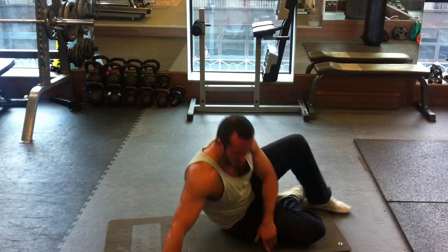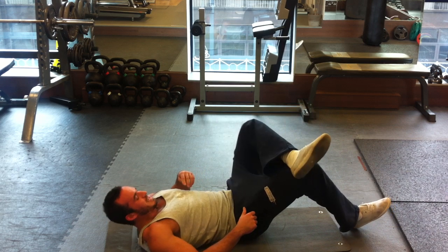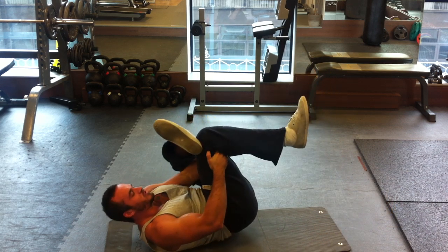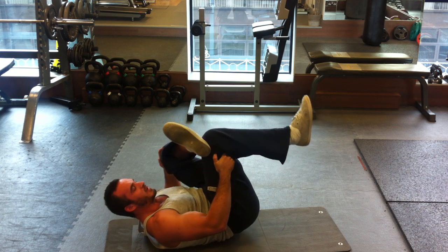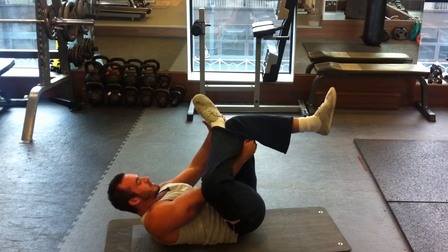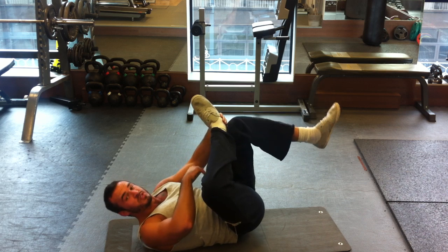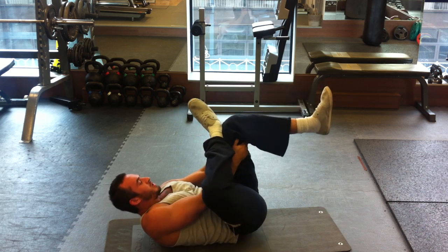Lower yourself down onto your back. Cross your left knee over your right knee, then grab behind your leg and just pull back towards your chest. You should feel that in the hip. Hold for 15 seconds, then swap to the other side. If you want, grab your foot and pull it towards you — that deepens the stretch, with just a little bit of assistance putting your knee back.